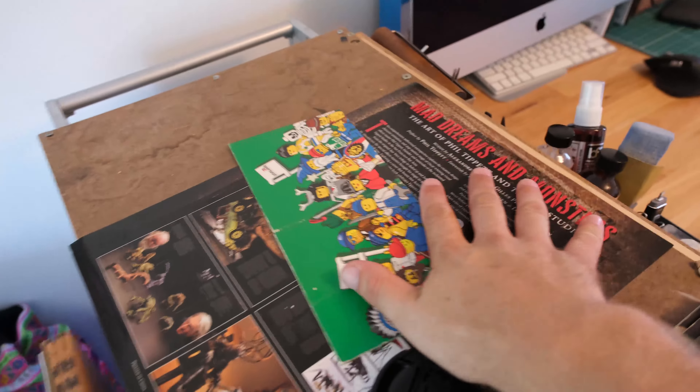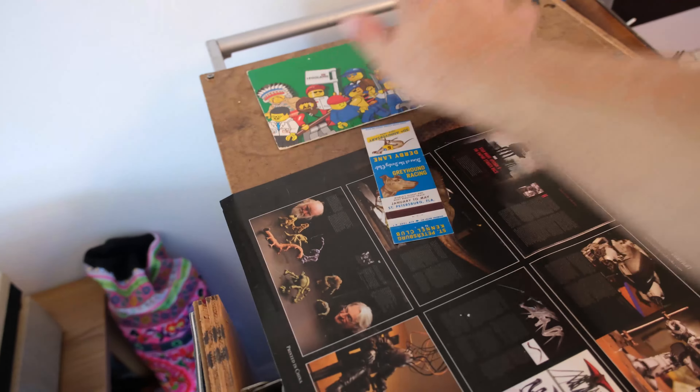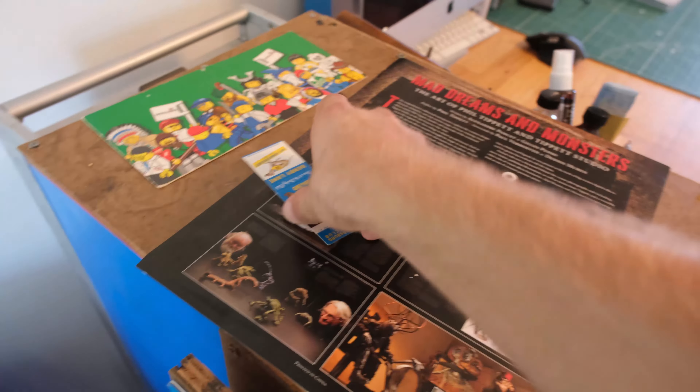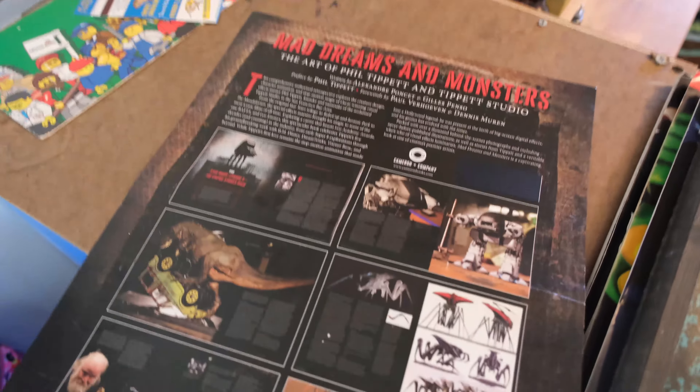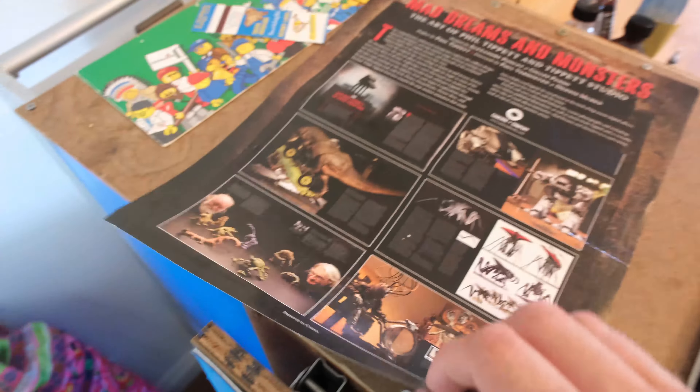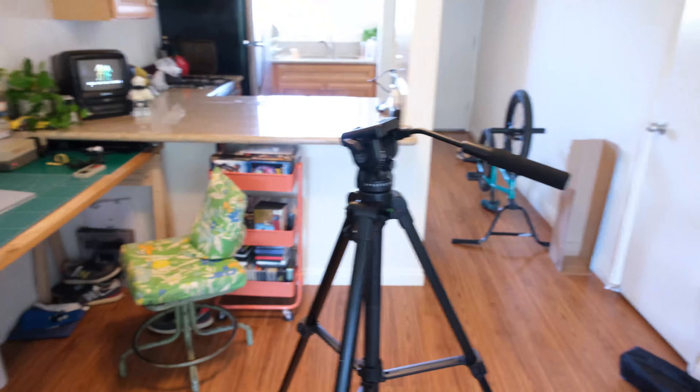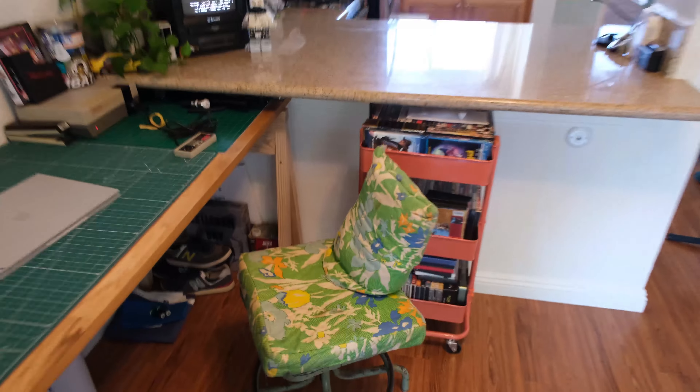Over here we've got some things I plan on hanging up on the wall soon — a Lego piece with a family photo on the other side, but I love the graphics on it. We've got a Mad Dreams and Monsters book insert. It's not really supposed to be hung up, but I thought it was cool because there's all of Phil Tippett's Jurassic Park stuff, Mad God, Robocop, and a lot of great things. This is pretty much the setup I have right now.